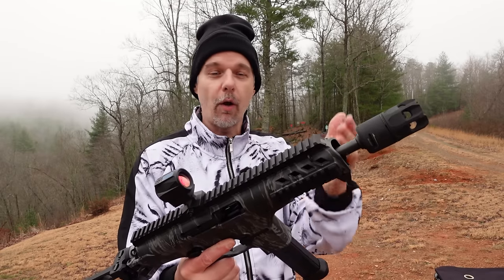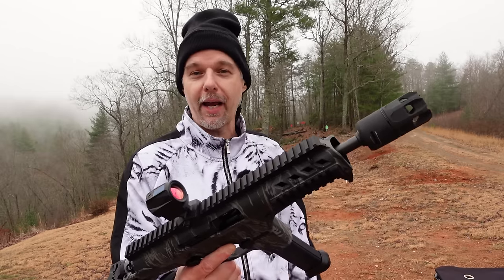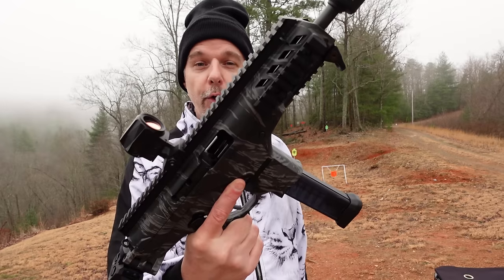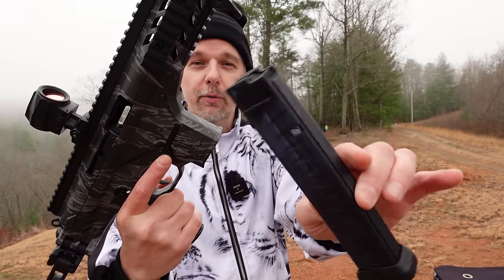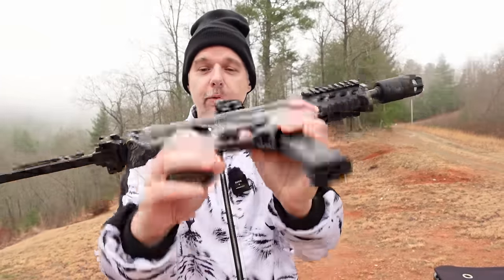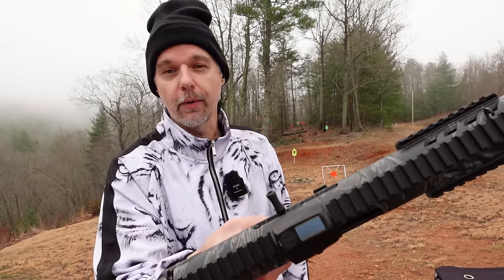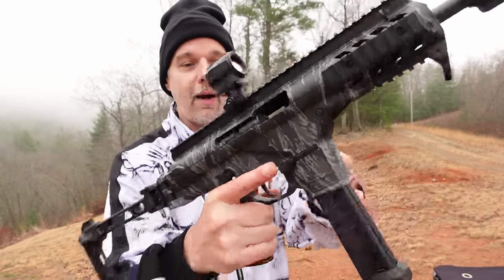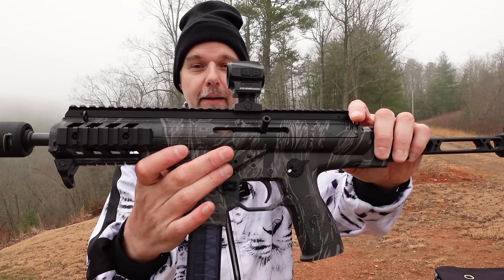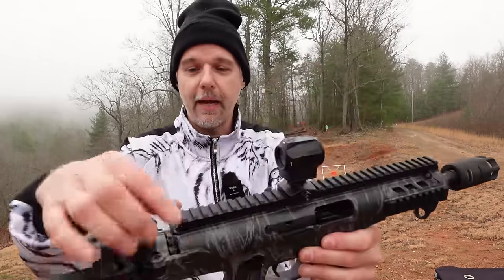It's a direct blowback 9mm with a 6.9-inch barrel, half by 28 threaded. What I've got on here is a Strike Industries mini king comp and their little oppressor blast shield. You've got plenty of Picatinny rail at all four positions, a full pic rail all the way across the top. It comes with two full-size mags — they're a translucent smoked color, pretty neat looking. Pretty much everything about it is ambidextrous: fire control on both sides, and the charging handle can be swapped from left to right.